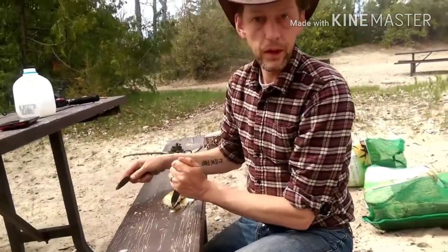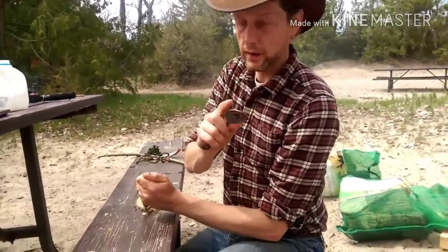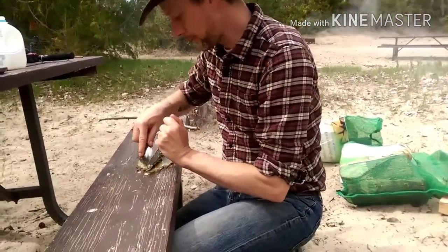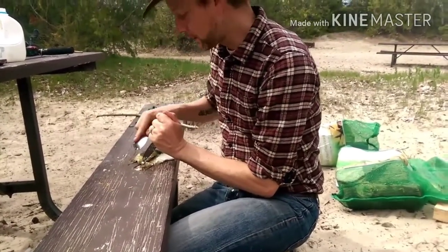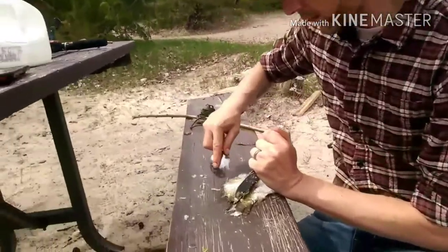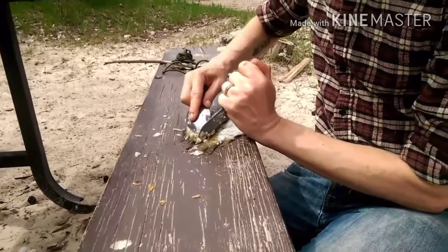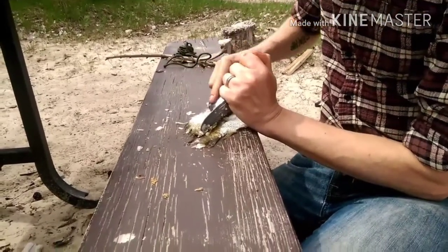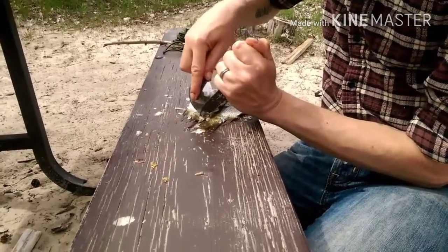A quick and easy way to get scales off is to take your spoon, make sure you hold the fish, and the scales come off pretty quick — just like that.